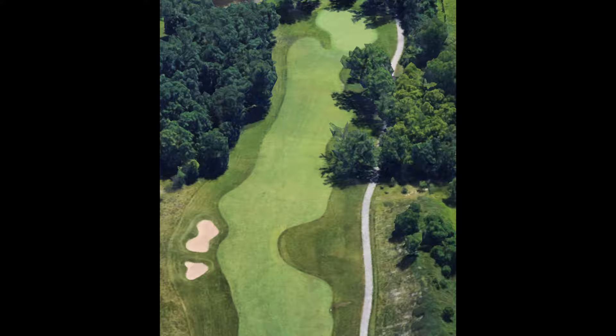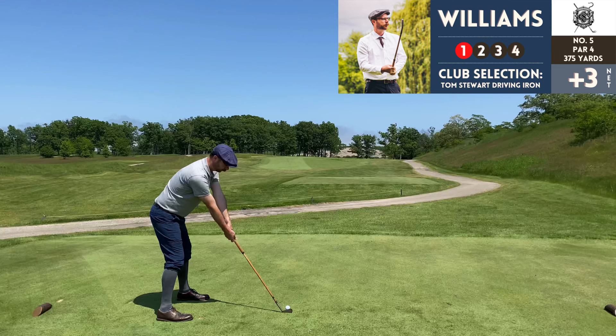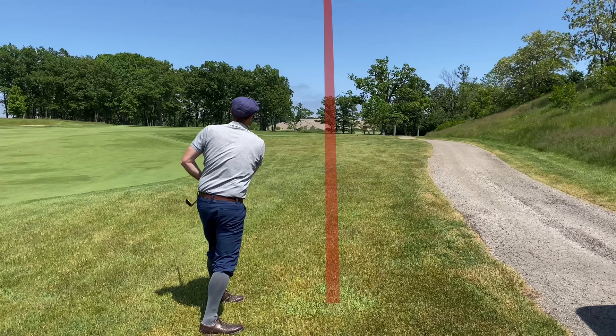Number five, par 4, 375 yards. The first four holes had a links feel to them, but with these trees up ahead you start to get more of a wetland parkland feel to the course — kind of its other personality, which I think is very interesting. It's a weak tee shot with the driving iron, pushed it right, but I got it out there — and that's more than I can say for what I've been doing with the brassy lately.